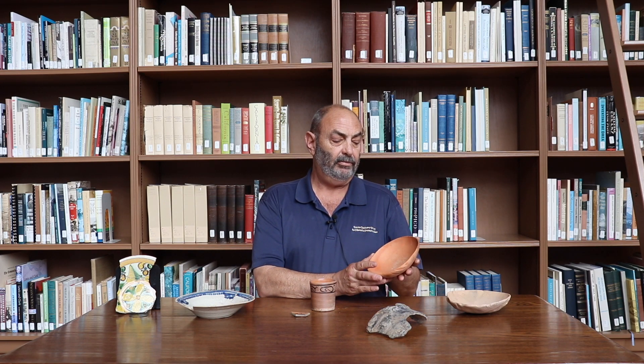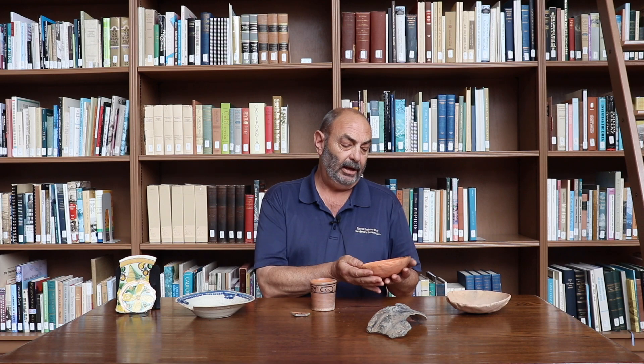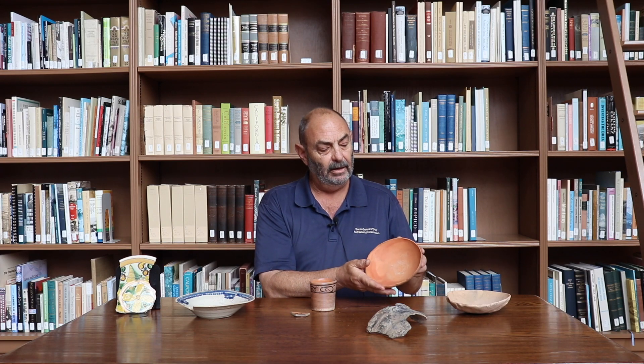Most of the ceramics made at the Presidio were unglazed like this. They were hand modeled — the clay was shaped over another bowl that was used as a form, and then that bowl was heated over an open pit fire. Glazed ceramics required a much more controlled environment and they were fired in a kiln. Most glazed ceramics were imported to the Presidio from Mexico City.